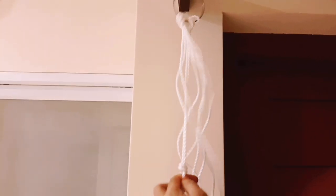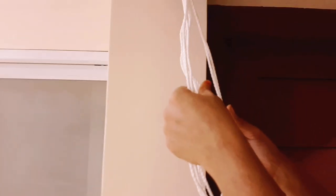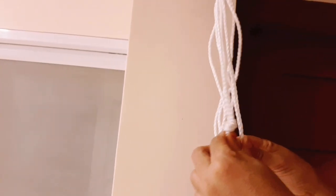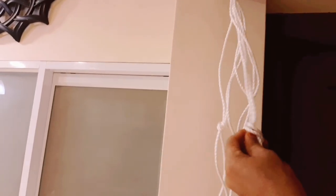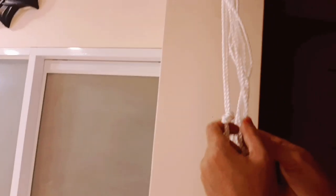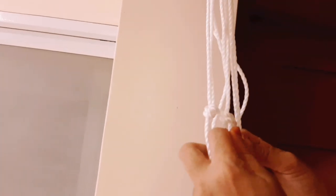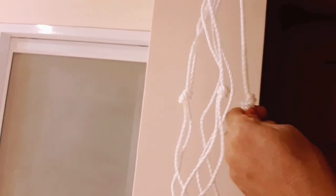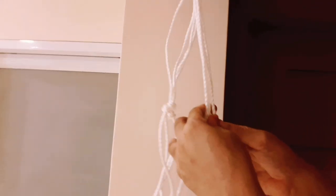I've cut the ends to 15 cm, putting two sides of the edge together. You can trim it off. Add 2 more pieces. This is the last one — we will add the 2 pieces to the others.